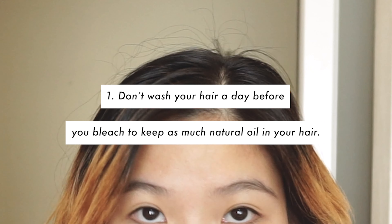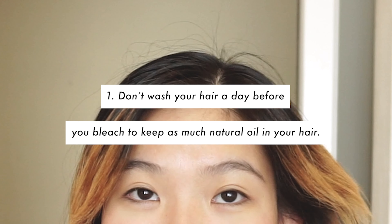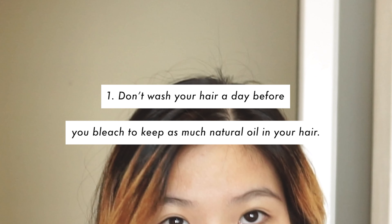But before we start bleaching, here are some things to keep in mind. To ensure the safety of your scalp, don't wash your hair the day before you bleach — keep as much natural oil in your hair as possible. It's important to know that each bleach is different, so please follow the instructions on the product. Your roots get lighter faster than your ends, a hair dryer helps the bleach work more, and last but not least, be aware of the deadly smell.